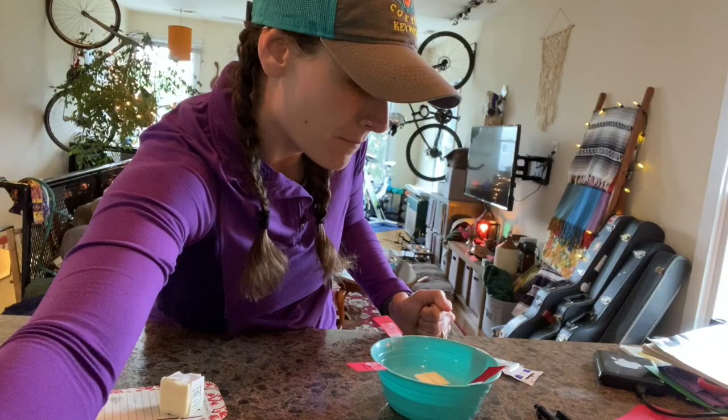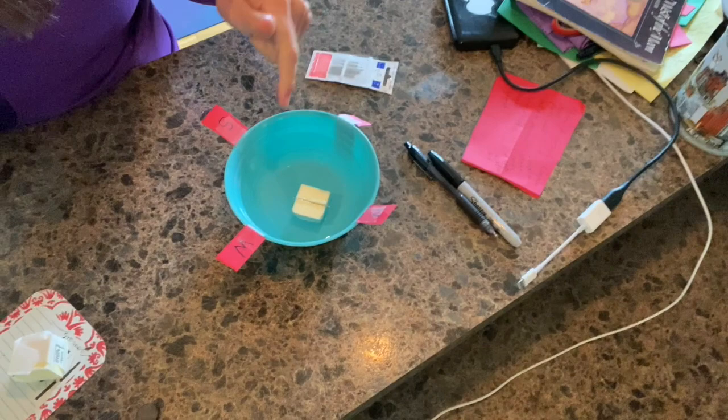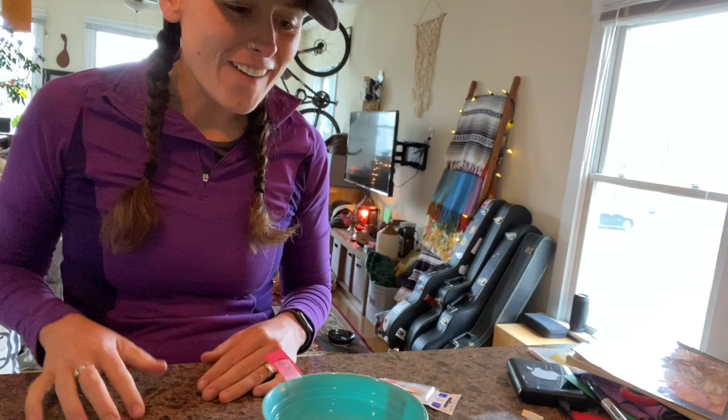Now what we're going to do is we are going to float that in the water. And hopefully if it's magnetized — I'm going to bring this up so you guys can see — it looks like our needle is pointing north and it's moving around a little bit. The butter is making it float, and the needle is magnetized, moving around because it's trying to decide where North is.